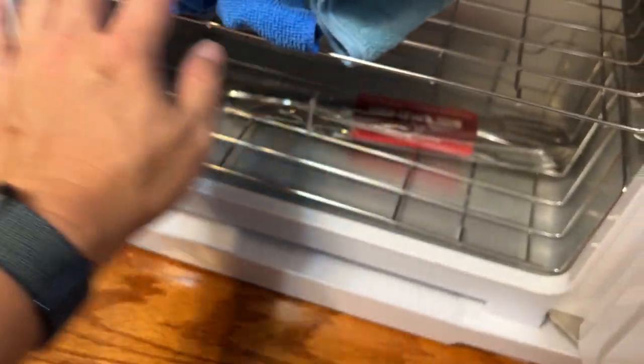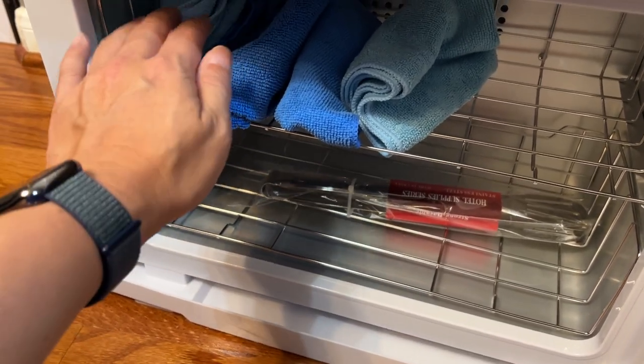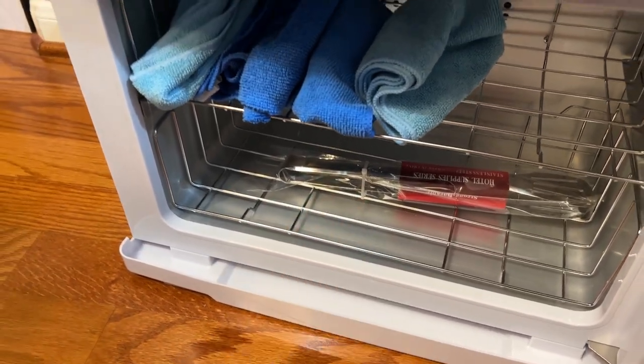As you can see it does fit a lot of towels, especially rolled up nicely. If you roll them up you can fit a good amount of towels in here. This is where you put the water in and it'll steam and heat to the proper temperature.